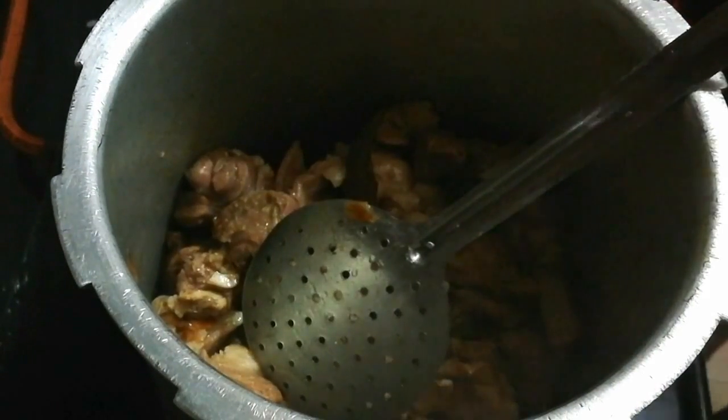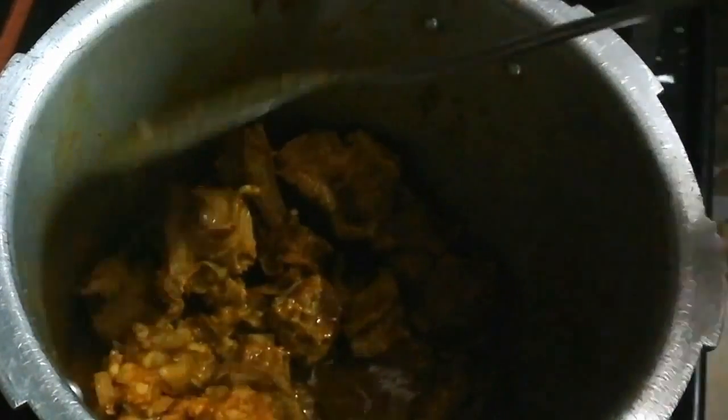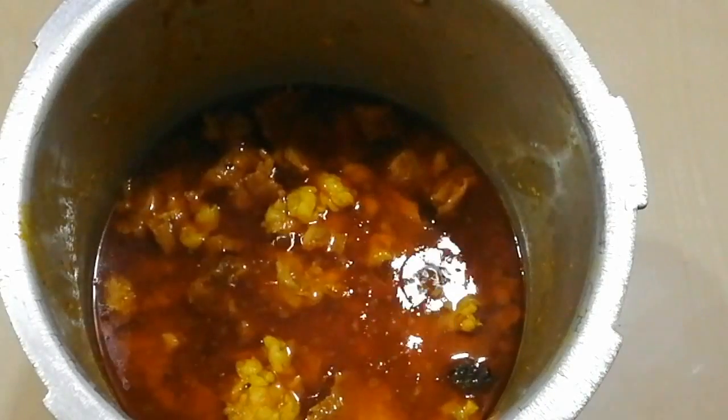The salt will dry it out. Then add the masala and cook it for 10 to 15 minutes. After this, add yogurt and cook for another 10 minutes. Then I will add 2 glasses of water and blend it together.